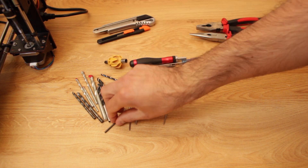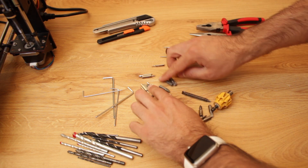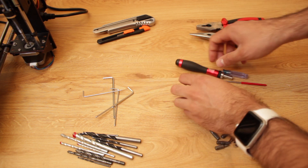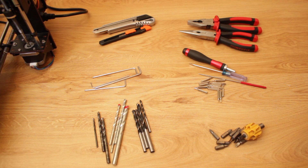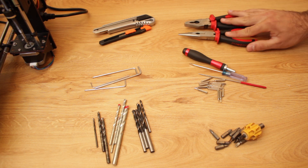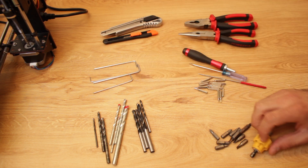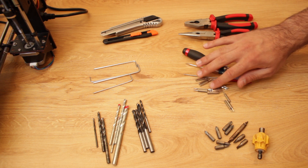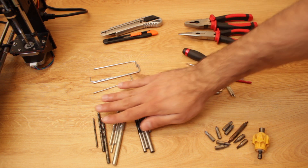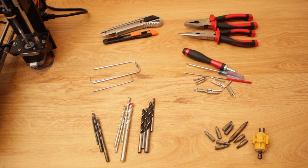First we're going to collect every single tool and put them together, trying to divide them by type or category. After a few seconds we divided everything into six categories: a couple of pliers, a couple of cutters, some allen keys, a set of screwdrivers for the drilling machine, a set of small screwdrivers and other small tools, and finally some drills divided into drills for metal, wood and stone.